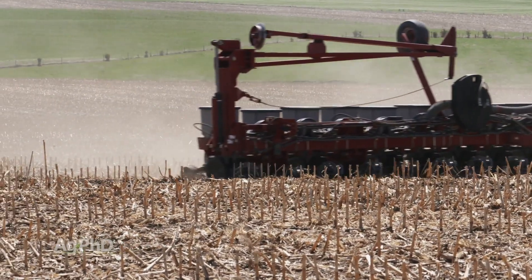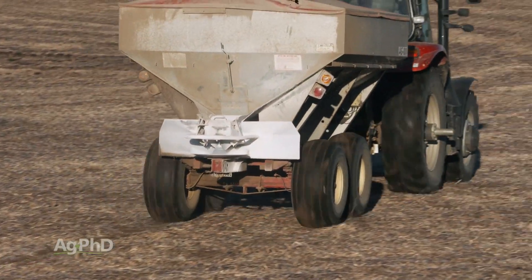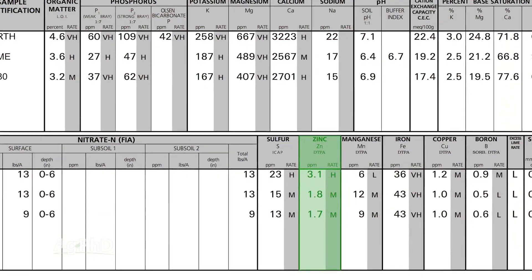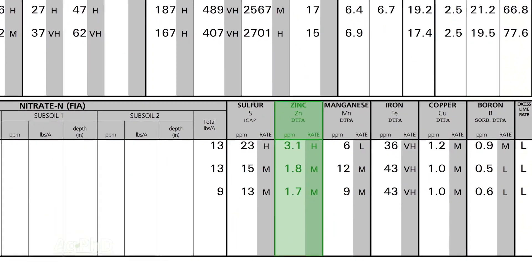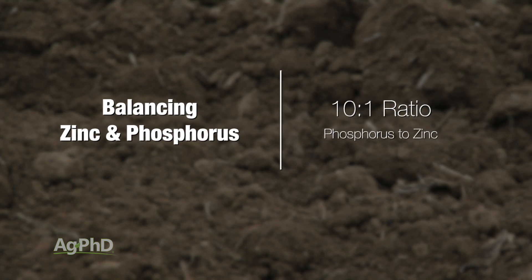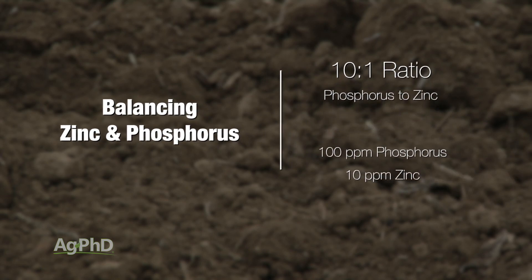Ideally, especially if we own the ground, we'd like to get soil levels up to a halfway decent level. A lot of times what we're looking at is we'd like to be at least two or three parts per million. But if you've got really high phosphorus levels, we usually talk about a ten-to-one ratio. So if you had 100 parts per million of available phosphorus, you would want to see about ten parts per million of available zinc.